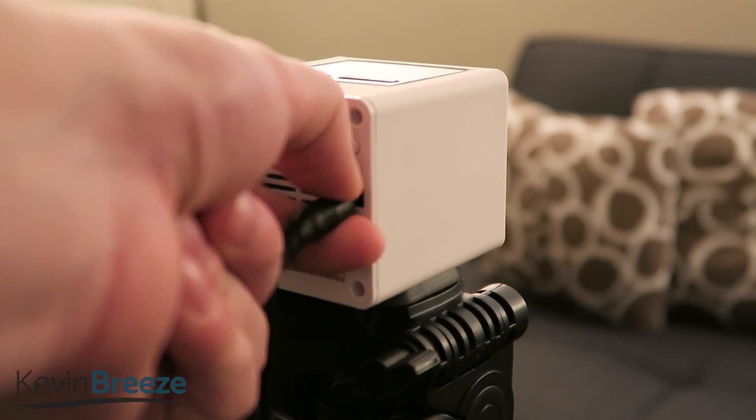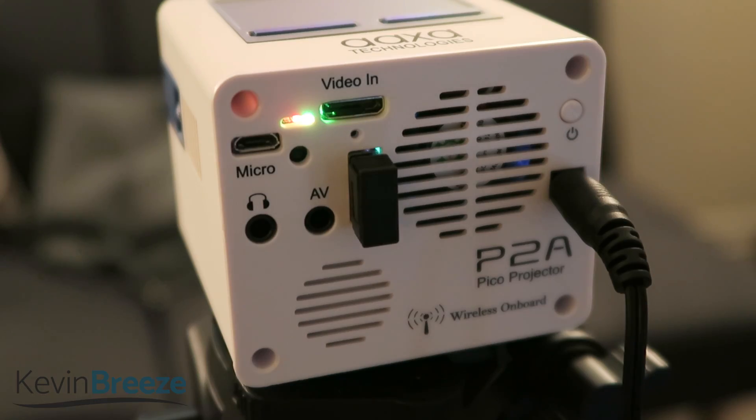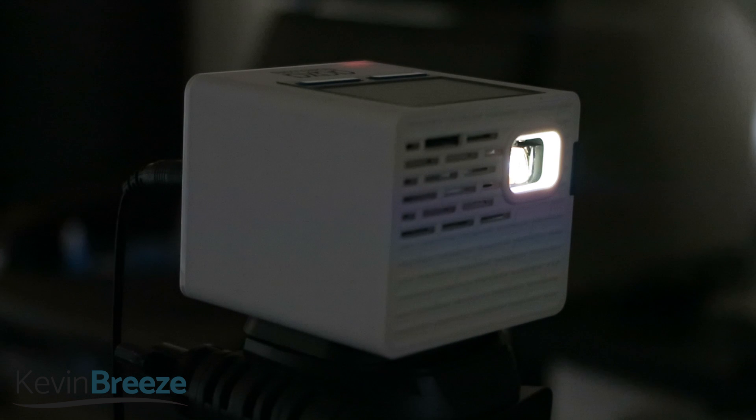Finally, I really appreciated the small size of the projector, which really makes it more convenient to use. Thanks to its universal tripod mount on the bottom, I attached this to a large tripod which gave me a lot of flexibility on where I could put the projector, and I easily tweaked the height and the angle that it was pointed at so that I could get the best optimized picture on my wall.